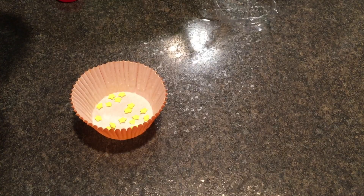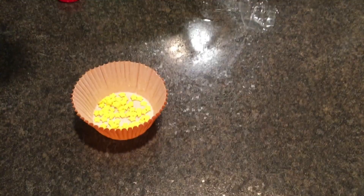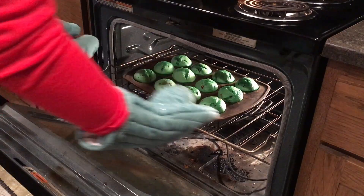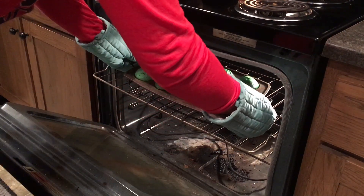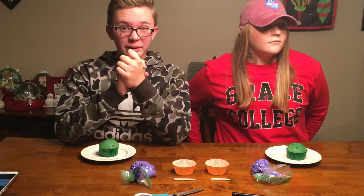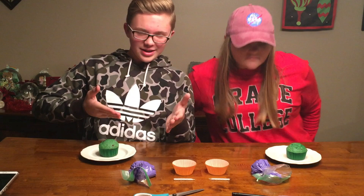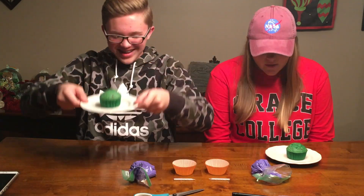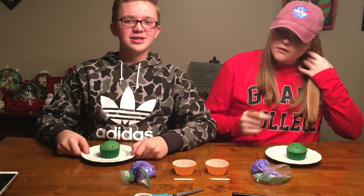Here Jonathan is taking the yellow stars out because those are the ones we needed. Once they are done baking, you're going to want to let them sit for 10 minutes. Hey guys, we are back from the process of making these magic muffins. It's been like an hour and a half. So now we're going to decorate them.